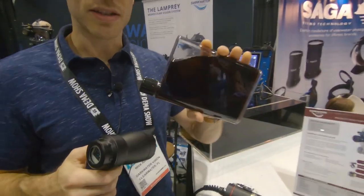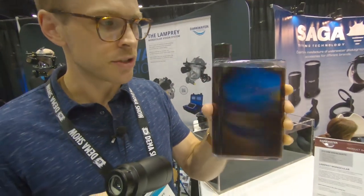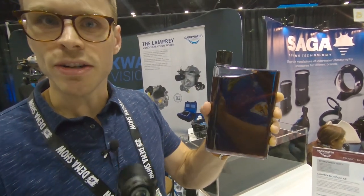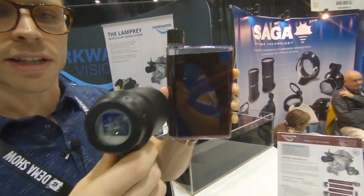We have our demo vial here which is just food coloring and water, but it represents tannic conditions. As you can see it's very hard to see through this, but if you are able to focus through the viewer, you can see that the water becomes clear.